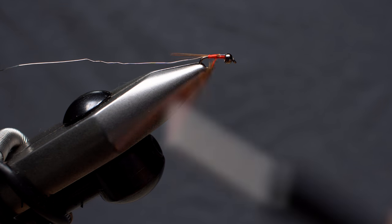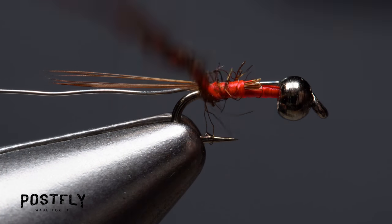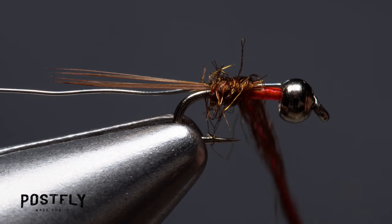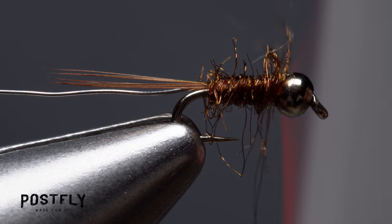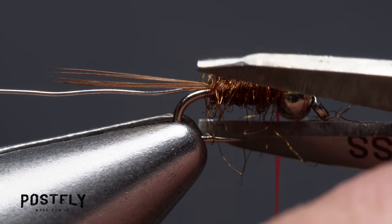Once the noodle's complete, start taking wraps with it so the dubbing begins right at the base of the tail. Continue making touching wraps forward to build up a slender, slightly tapered body on the fly. End with your tying thread immediately behind the bead. If some of the fibers look a little too wild, now's a good time to trim them back.